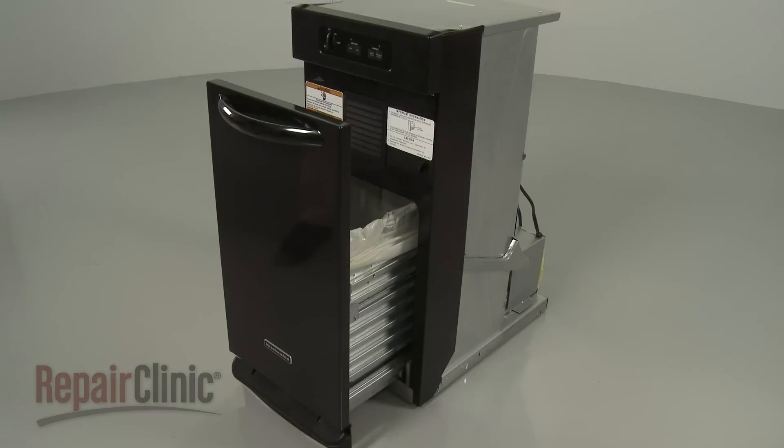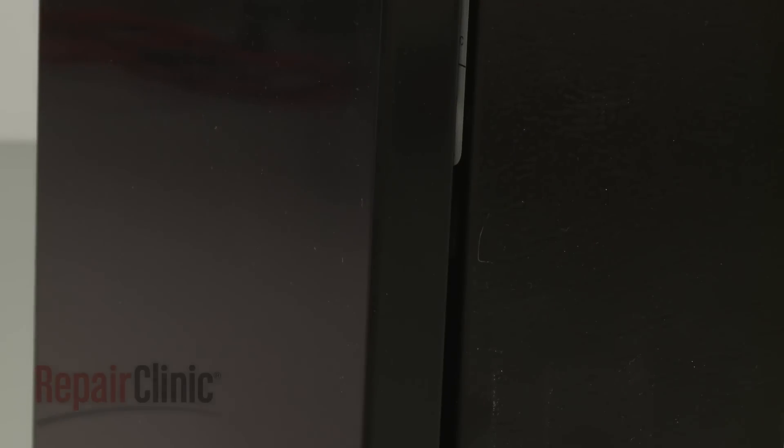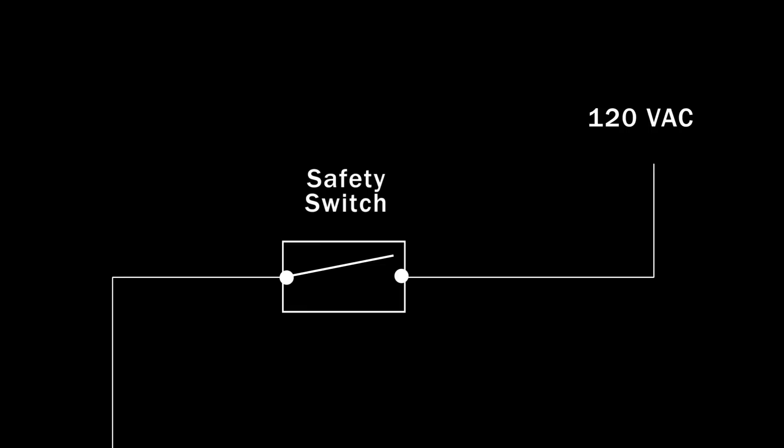To begin the compacting process, the drawer must be fully closed. If not, a safety switch or switches will not close, preventing the appliance from operating.